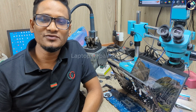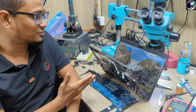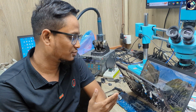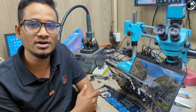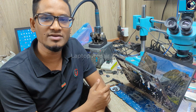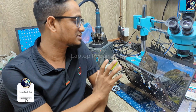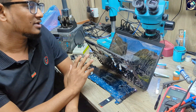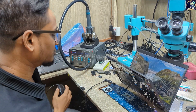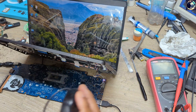Hey everyone, welcome back to another new video. I hope you all are doing very well. Today I'm going to fix this laptop — this is a Dell Latitude 5400. We received this laptop as a no-power unit, but after we removed the CMOS battery and main battery and then plugged it in, the laptop turned on and everything is okay now.